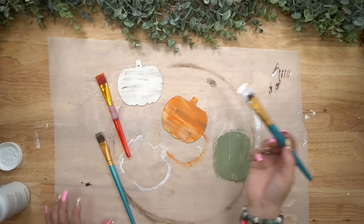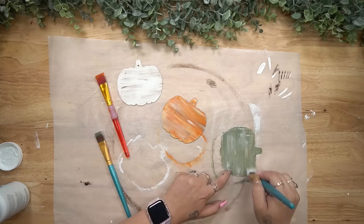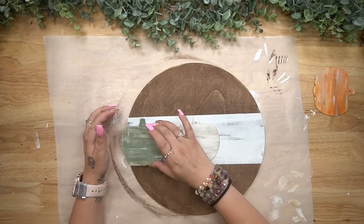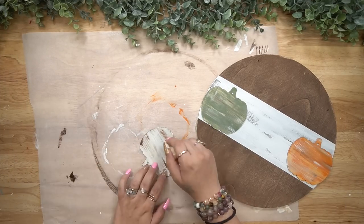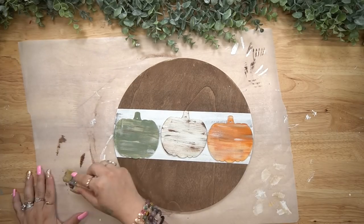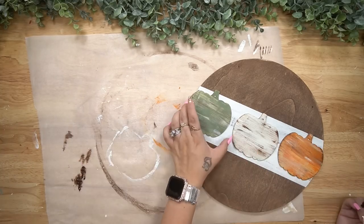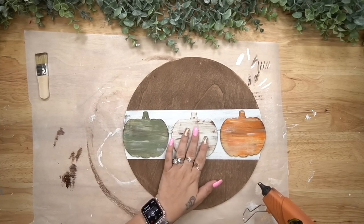I like the distressed look, so I went in with a little bit of my gel stain and gave the white one a little bit of dry brushing, and then with the other pumpkins I just took what was on the end of my brush from the other colors and played around to make them look as old and rustic as I personally liked. This was just not enough distressing for me, so I pulled out my mini chip brush and again used that gel stain, lightly brushing using the side and tip of the brush until my heart and my eyes were happy.